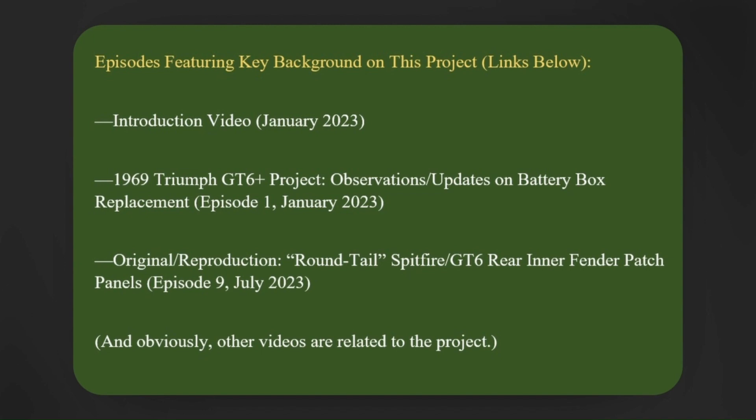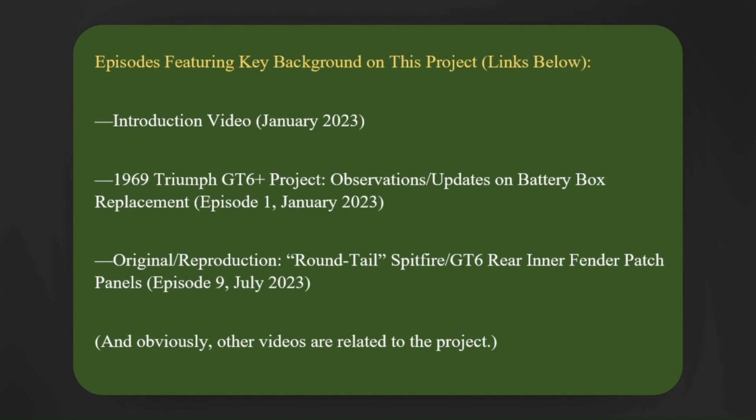Finally, in episode 9, I discuss some of the work on and plans for the car as I evaluate the rear inner fender/wing patch panels available for the car that I'll be using as I reconstruct the rear of the car's body. Other videos are obviously related to this project, but not necessarily to the work I'm covering here. This video will cover the work I've done from May to the present. While the focus of this video is on the work I've done this summer, I do want to provide a little bit of background information.